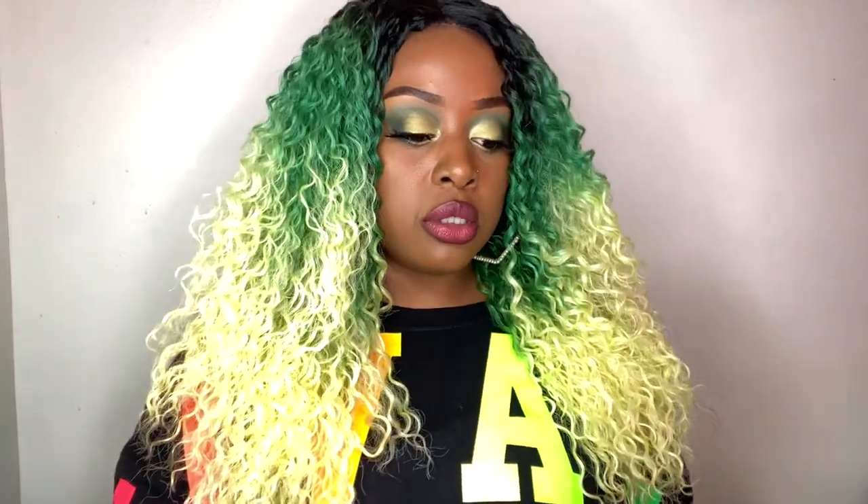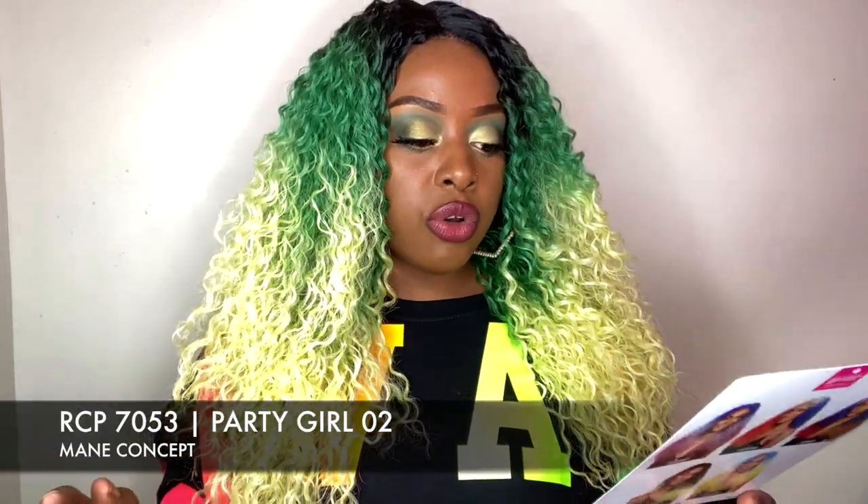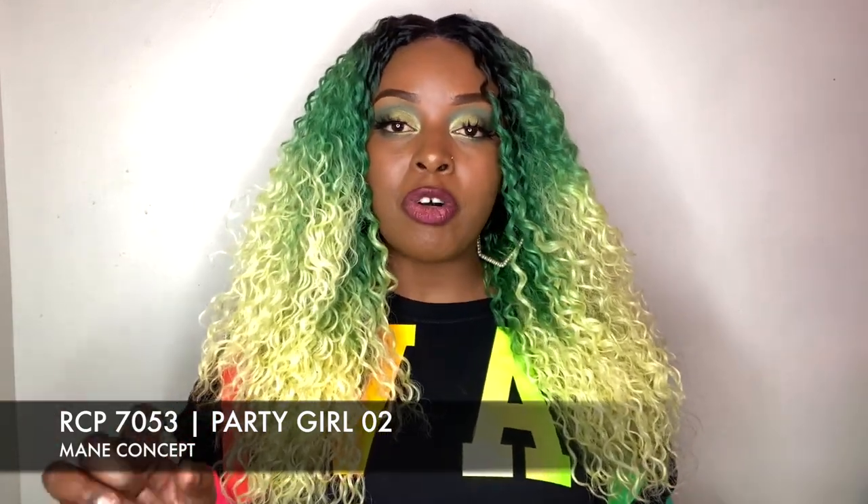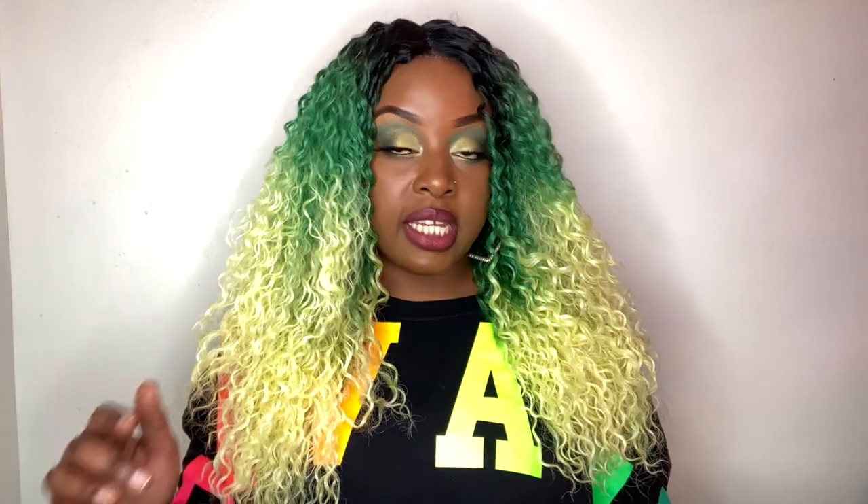I just really love it. So this is their Party Girl collection. The name of this specific one is RCP7053 Party Girl 02 — so that's a pretty long name. I would leave it on the screen as well as down below so you guys can go check it out. It's also a heat safe unit up to 400 degrees.